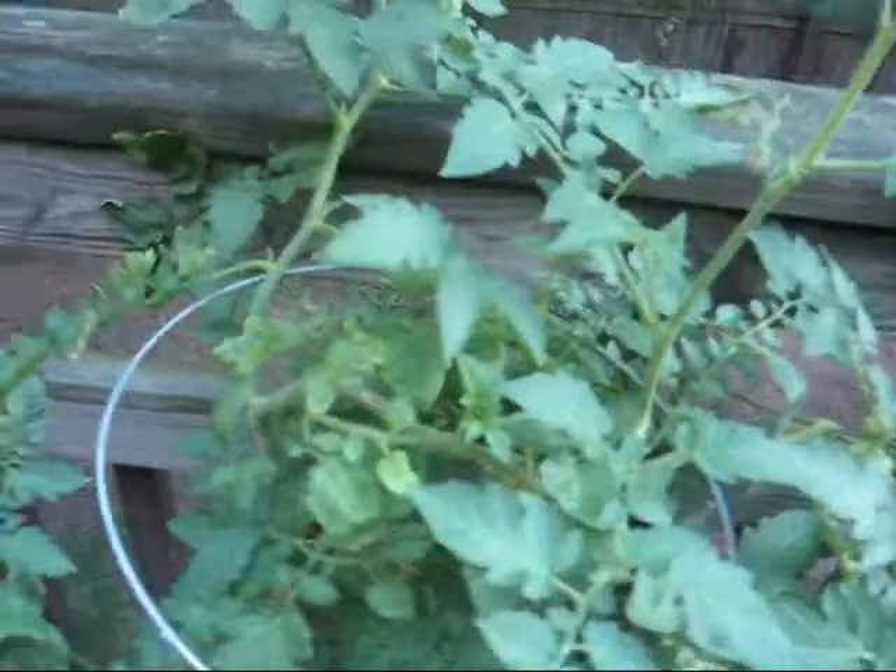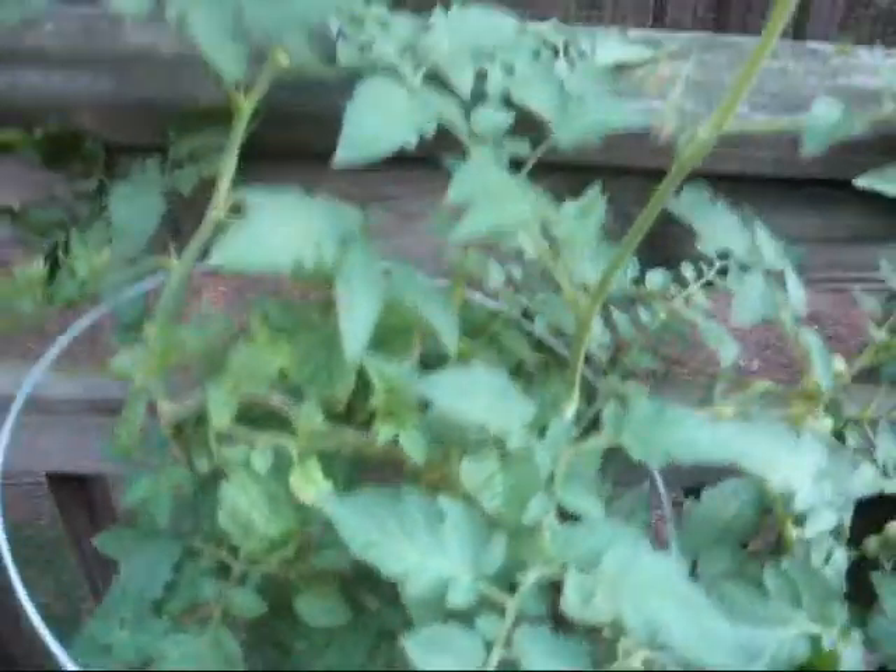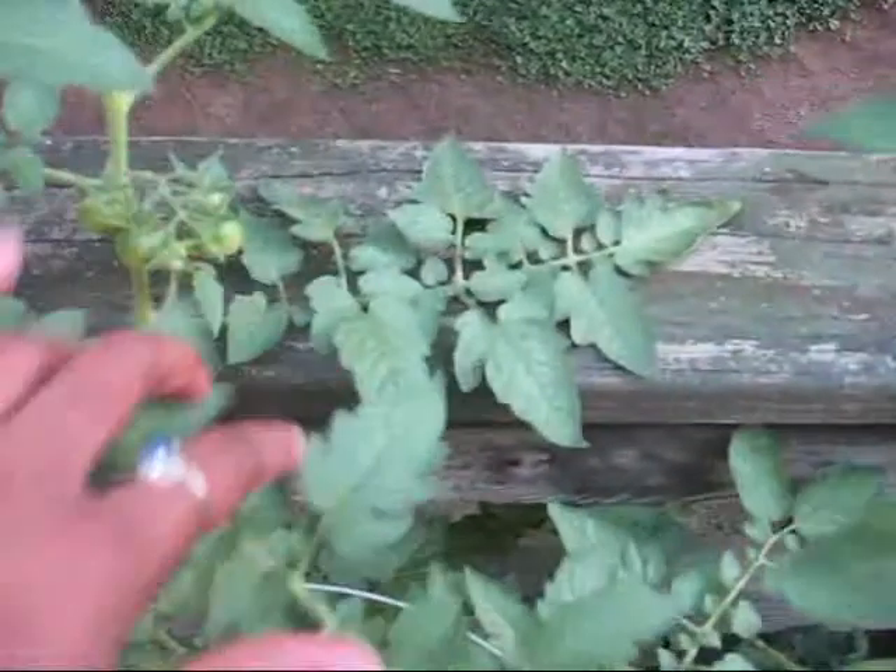So my tomatoes on this one — this is called large cherries. And you can see there's a lot there. There's some coming there. There's a whole bunch there. And some there. There's some there. They're everywhere. So I've got a lot coming since just last week. It's really cool.